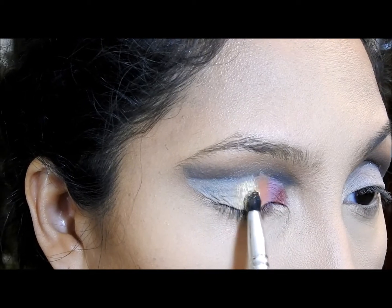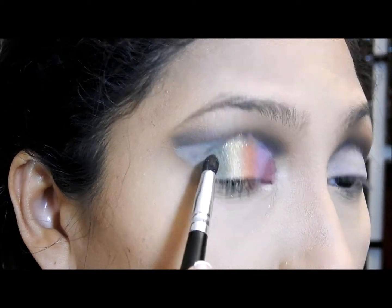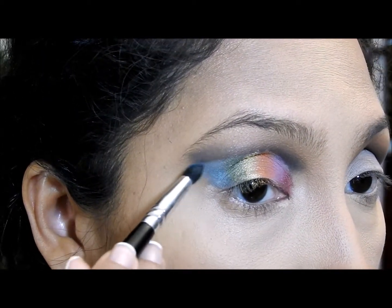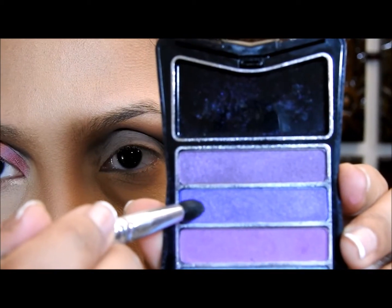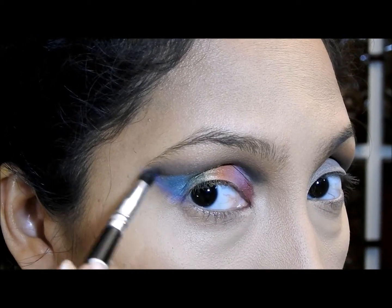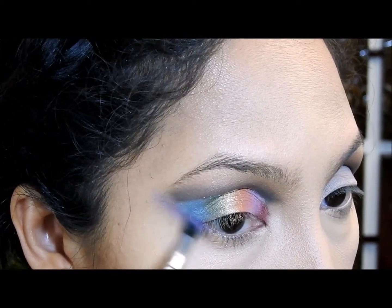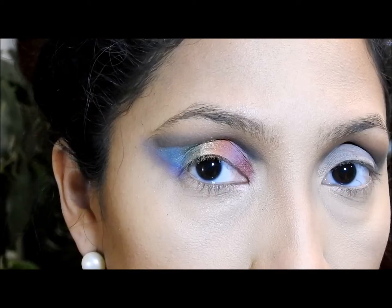Now I'm applying that yellow-gold eyeshadow, then this green one. By the way, all these colors except for the orange have a sheen to them. Now I'm gonna apply this turquoise color right here in this corner. I want you to notice that when I'm applying the colors I'm going all the way up. Now I'm gonna apply this purple eyeshadow right here at the edge, making sure to go all the way up, covering all the concealer up to where the crease is.